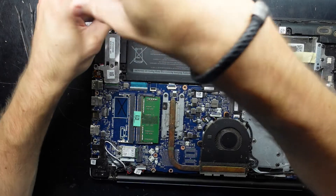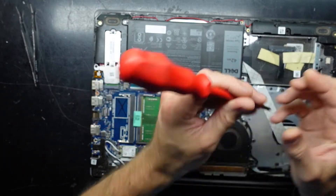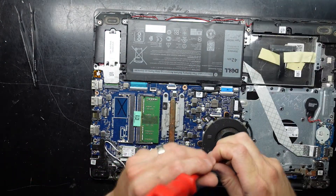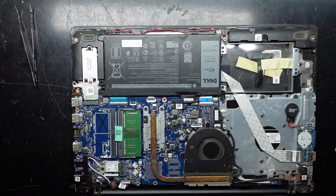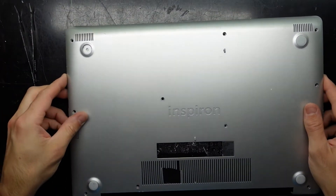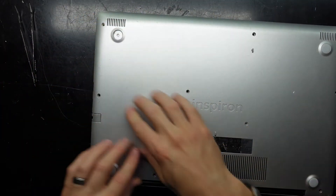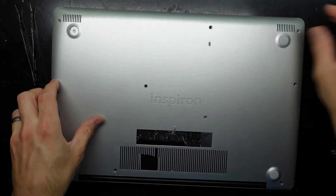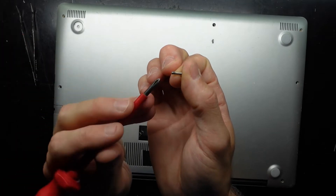Putting in screws 1, 2, 3, and lastly 4. Then put the cover back over the top.